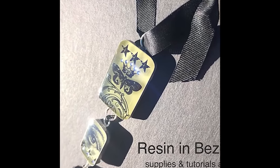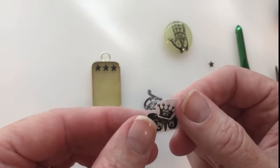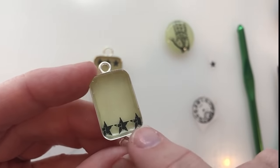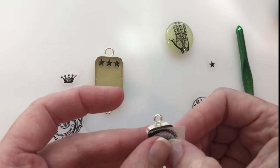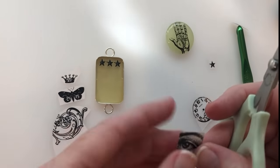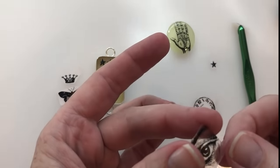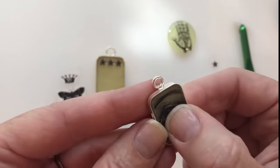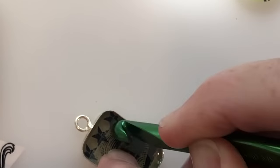Here's an idea using rub-on transfers and crystals. These are rub-on transfers — designs printed on a sheet that you can cut and use in lots of different ways. I've just cut out several elements and I'm going to collage them together. They work really well between layers of resin. I'll just press this along the side of the bezel to get my size and trim it to fit. You can use any firm tool — a stylus or even a crochet needle — to rub down your transfers.